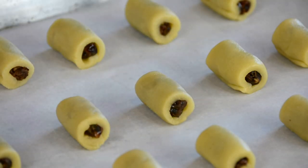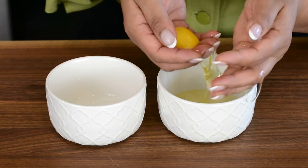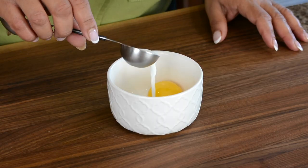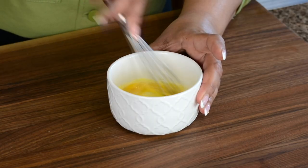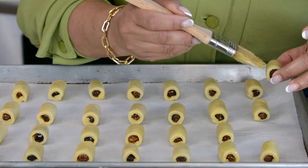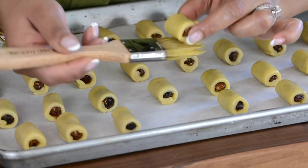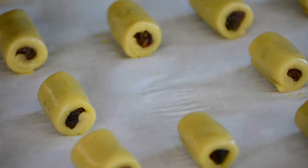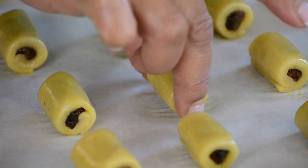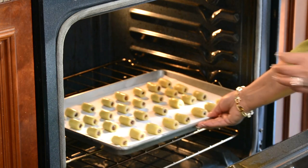Let's whisk together an egg wash to brush the date rolls. We're going in with just the yolk — separating the yolk from the white — and adding a dash of milk, mixing it together. Now let's gently brush each one with the egg wash. After brushing the egg wash on the date roll, make sure to place it seam side down. Now let's pop these delicious date rolls into an oven preheated at 375 degrees Fahrenheit for about 15 to 18 minutes until they get a lovely golden hue.